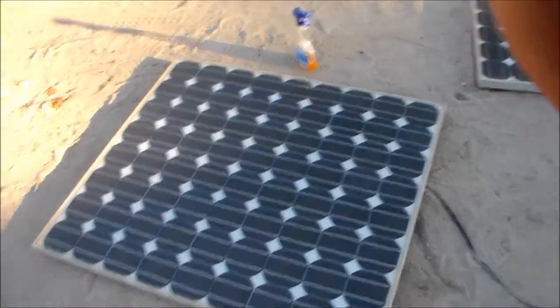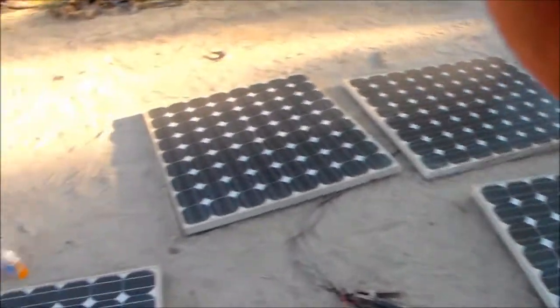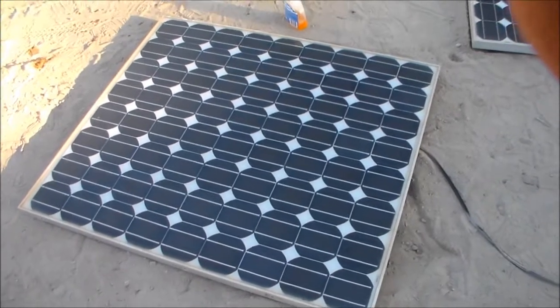G'day everybody, it's me again. I've got my panels — four of them, 100 watts each. Pretty happy. Haven't seen full output yet, or anywhere near it, but we'll get there.